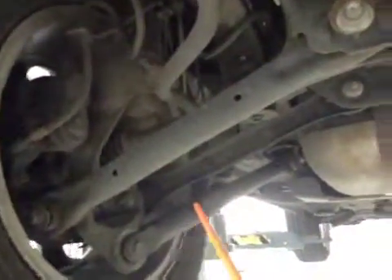The passenger side rear suspension is all looking good, and on the driver's rear suspension again it is all looking OK.